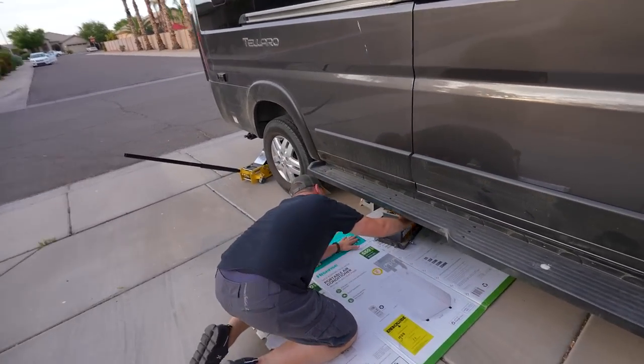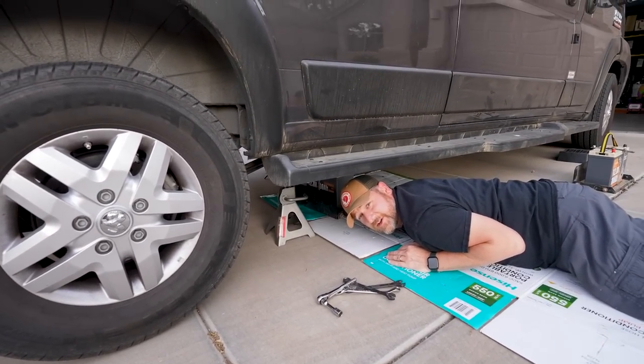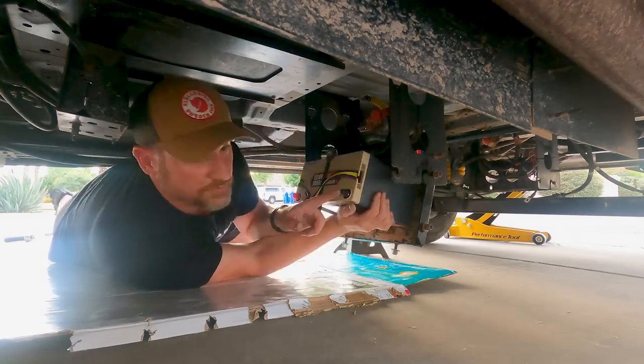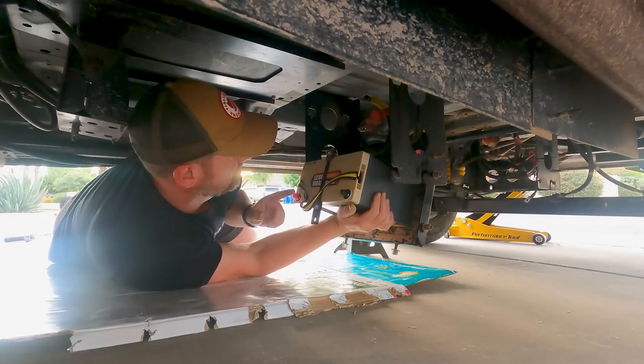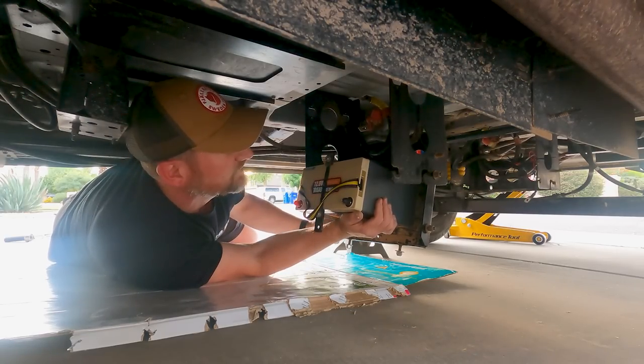Now back to Bob and the actual installation. Let's see if these actually work for our van. Time to crawl underneath and install these batteries. I have to make a quick adjustment — looks like this side should be red, this side should be black. I'm gonna have to quick turn this battery around.